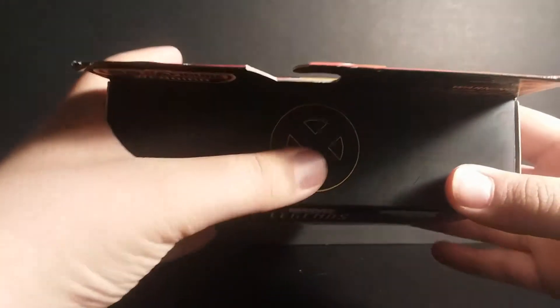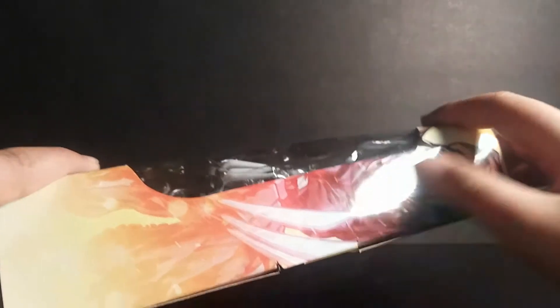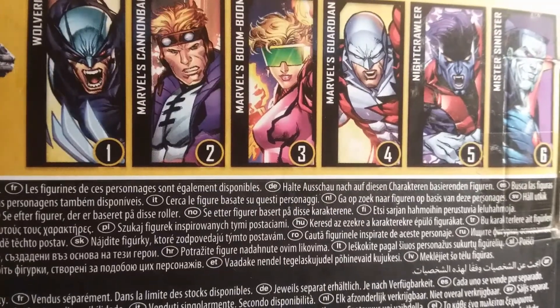There's not much to say about the packaging. It has a nice spot varnish X-Men logo up here, a picture of Wolverine right here, the same picture repeated here, and right here you can see the other characters from this line.